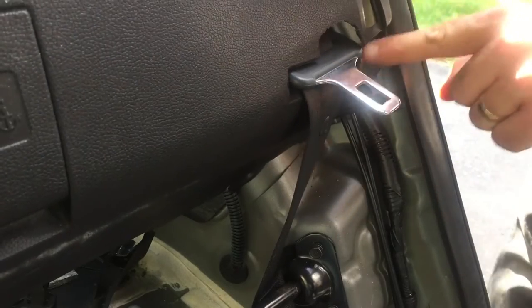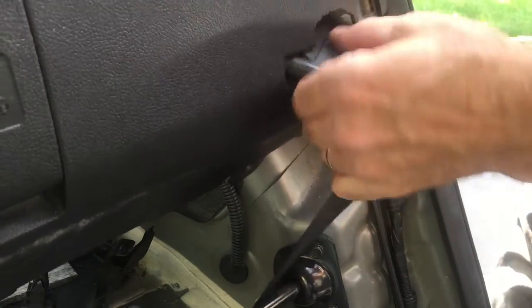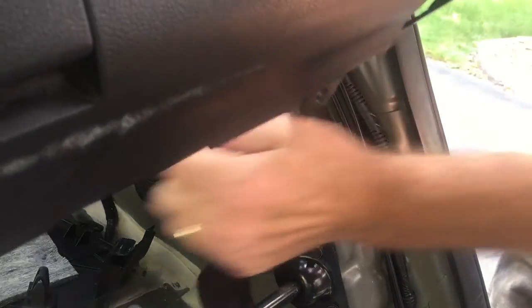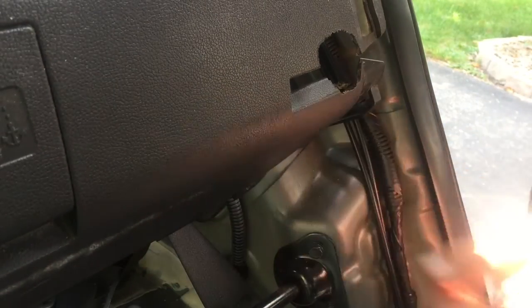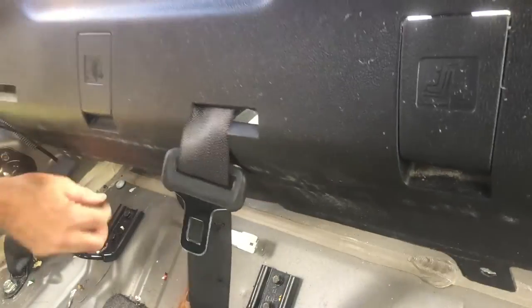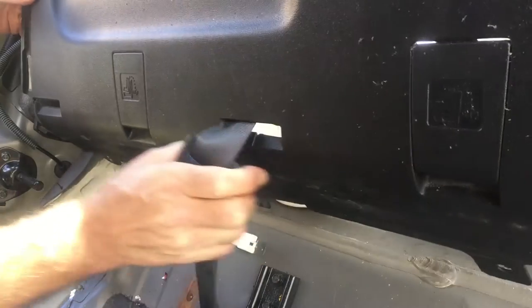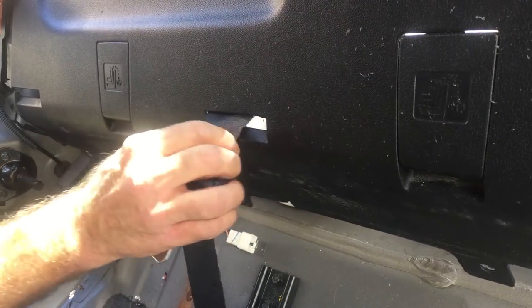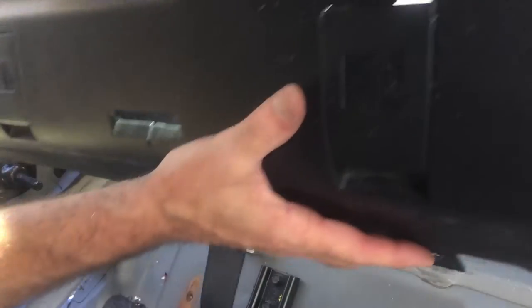Now the seat belts — there's a slot made in this panel itself, so the seat belt will slide out of that slot. The same on the other side, and the one in the center. They've made a slit in the plastic housing so that one can be slid down through it. And there's our panel out.